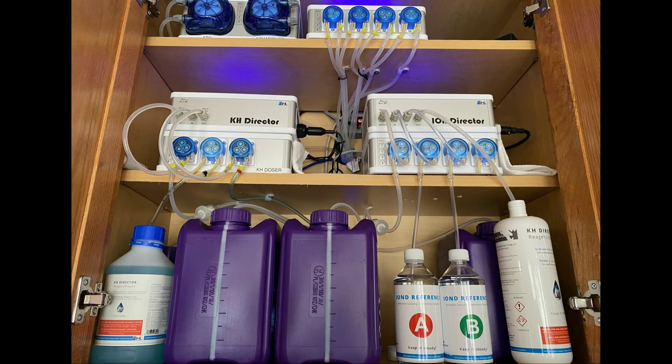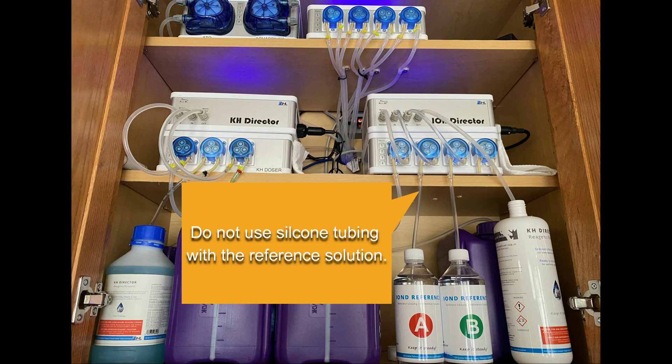When it comes to bottle placement in the Ion-Director, the shorter the distance, the better. You can use the included tubing that comes with the Ion-Director when you ordered it, or your own tubing, but it's very important not to use silicone tubing for any of the connections between the reference solution and the doser, or the doser and the Ion-Director.